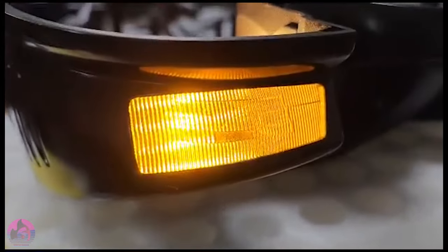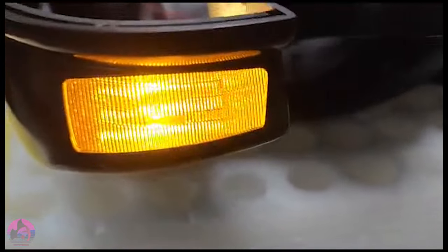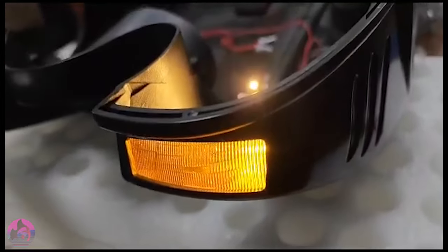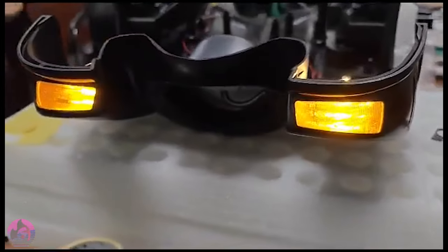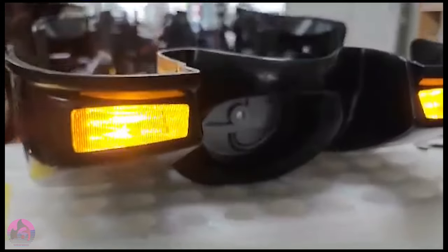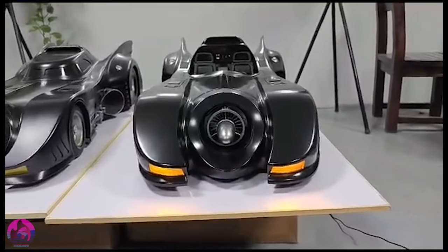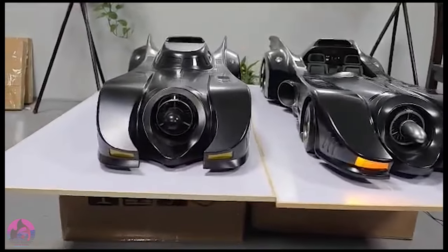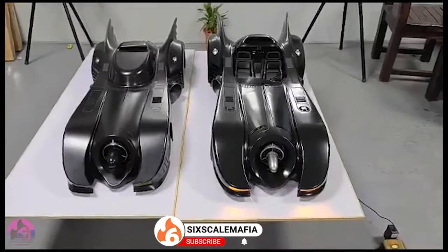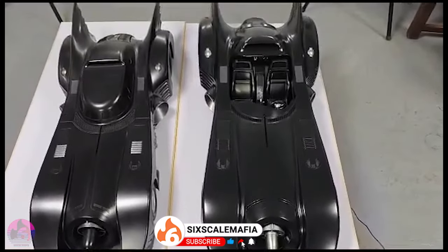It's a little hard to compare the headlights right now as we're not really seeing them on the Hot Toys version, but the Jazzing version's lights are looking pretty bright even in a well-lit room — we can definitely see them light up nicely. As of the recording of this video, December 2023, there have been additional features added at no extra charge. Looking at this front view, we can really tell the size difference between these two. Jazzing is definitely larger — this thing is a beast — with even Warner Brothers and a lot of external experts saying it is the most accurate scale model ever made of the 1989 Batmobile.